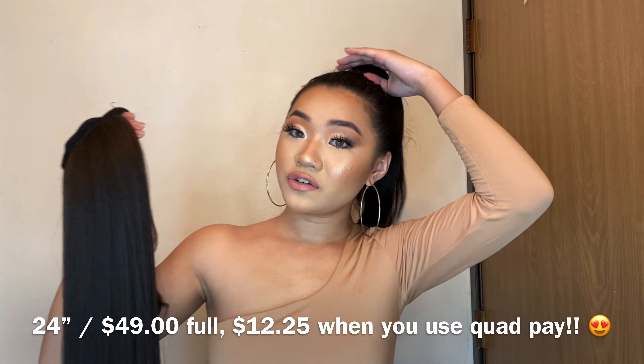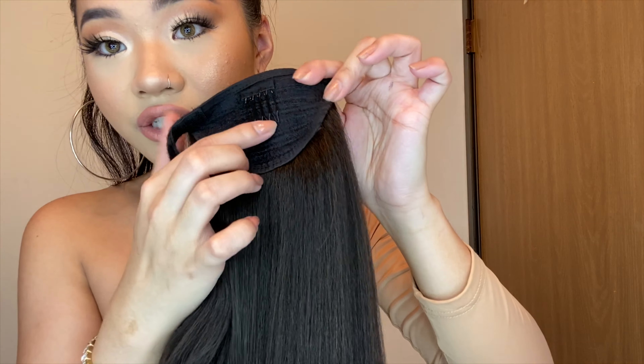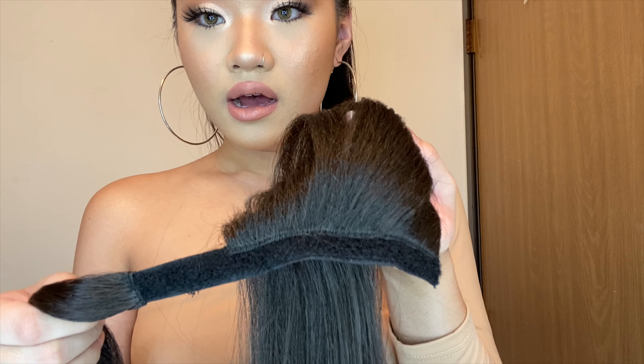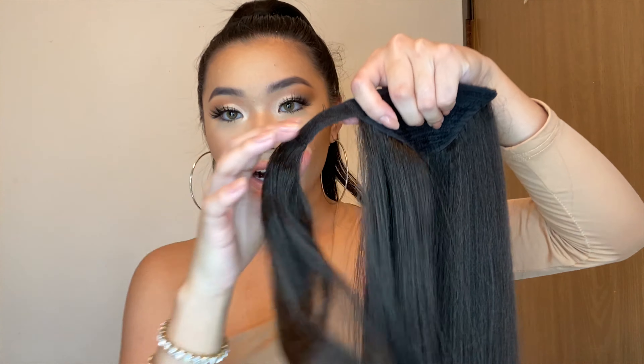This is what the hair looks like. I'll put the hair measurement and price on the screen. This is called the Mia ponytail and I got it in brown-black. It has a little comb hairpin here to stick on top so it's really secure, and it also has a velcro strap that wraps around and sticks, plus a wrap piece so you don't see the hair tie — unless you want the hair tie showing, then you do you!